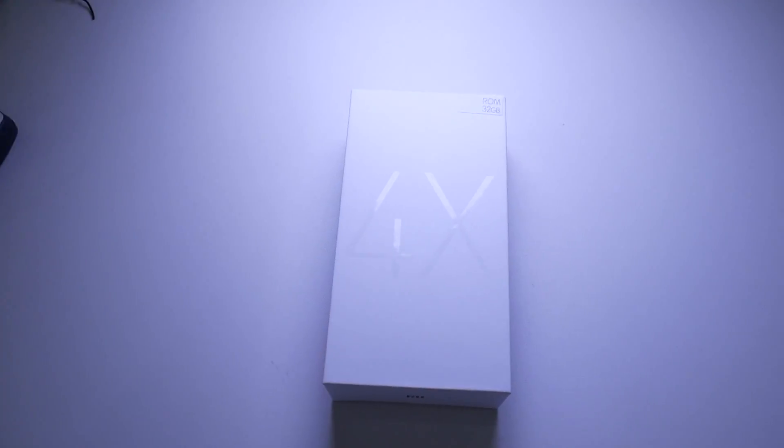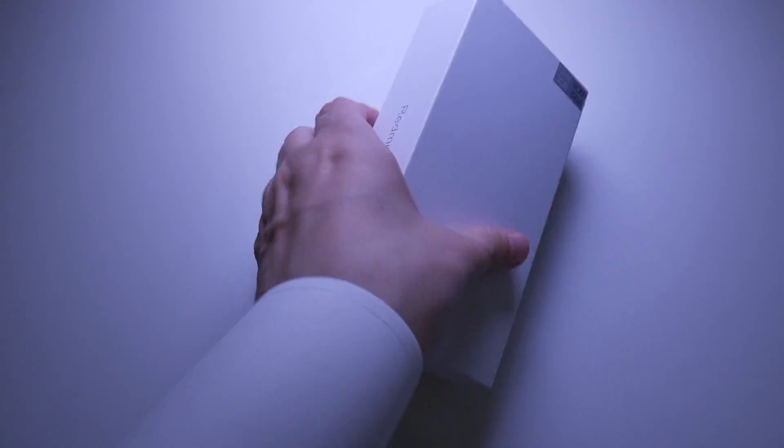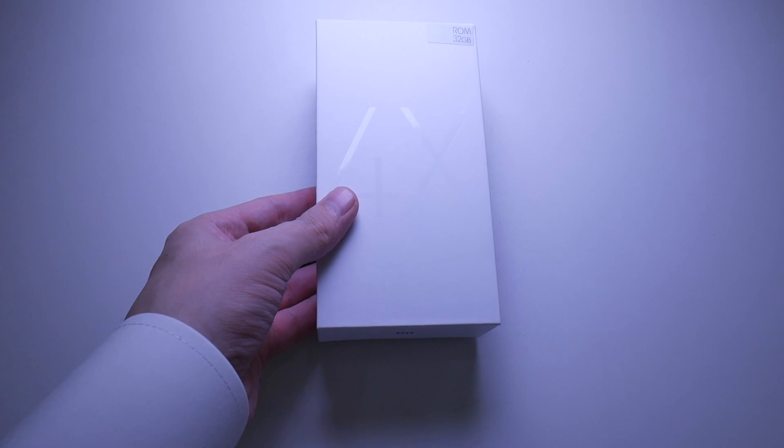Hey there guys, it's Mr. Q, your friendly neighborhood Qatari, and today we've got the Xiaomi Redmi 4X.